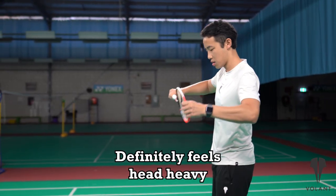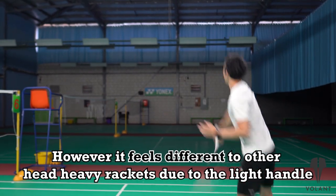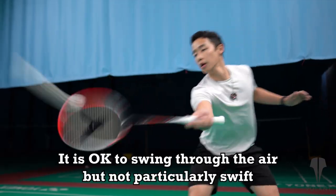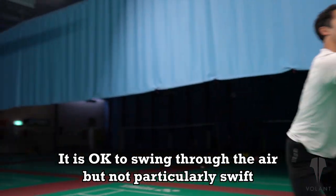Now when holding the racket in your hand it definitely feels head heavy, but it feels different to other head heavy rackets we've tried because the handle feels extremely light. And when you think about it, because it's only 83 grams in weight, in order for the head to be heavy it has to be light elsewhere. I think the lightness is really in the handle. It feels okay through the air, but just okay — it isn't really that swift and nothing to brag about.